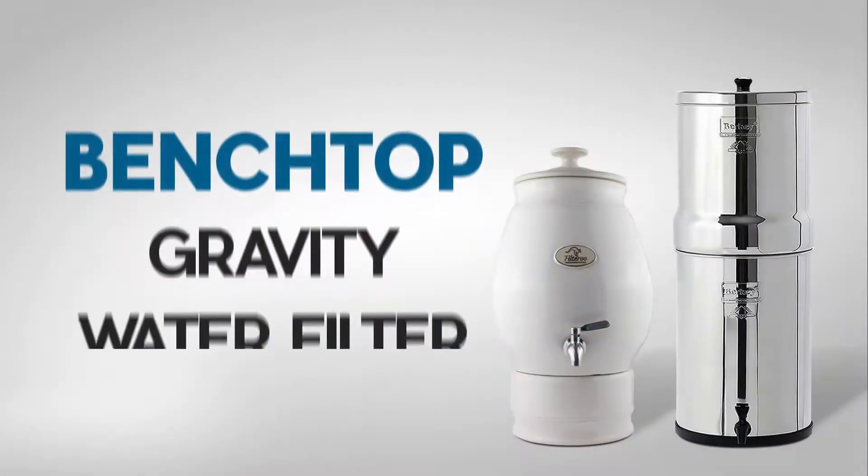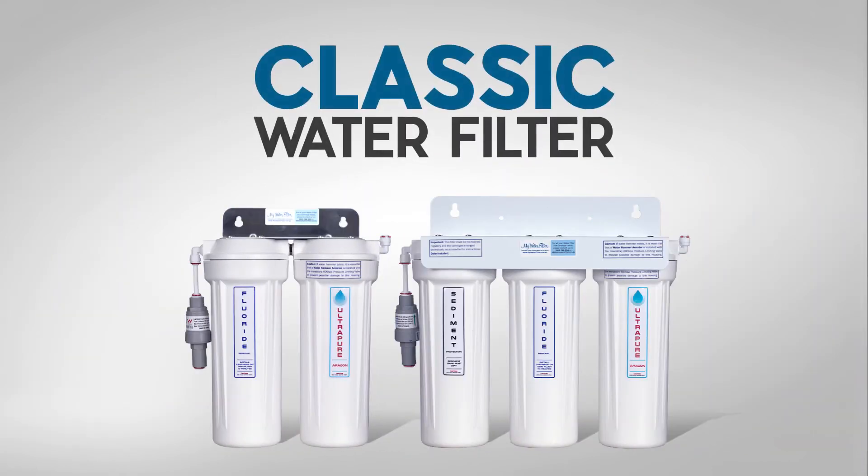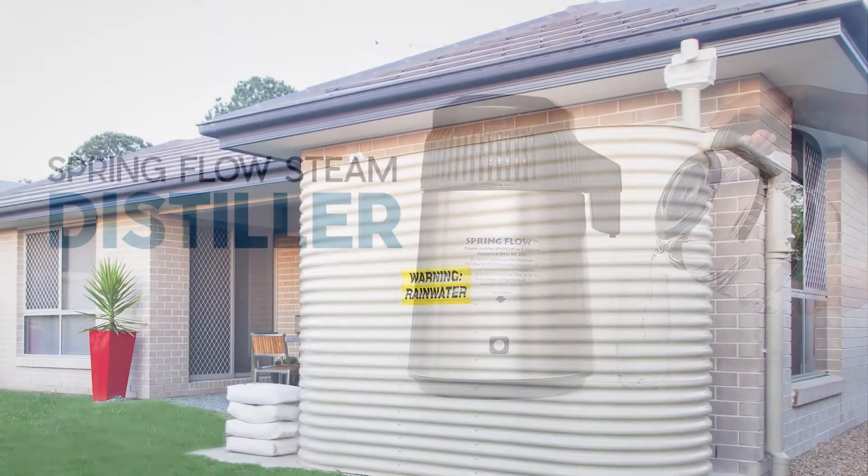If you don't have a water filter or you want to upgrade your current water filter system, then your options are a bench top gravity, a reverse osmosis, a classic twin or triple stage water filter with a dedicated fluoride removal cartridge, distillers, or access to rain water.